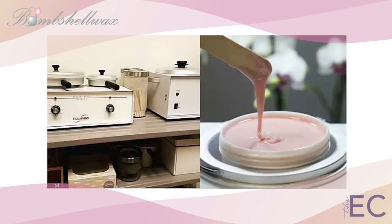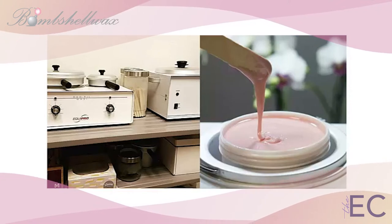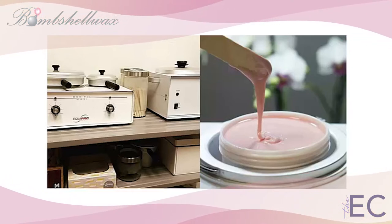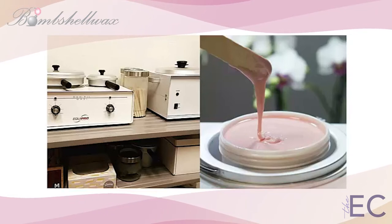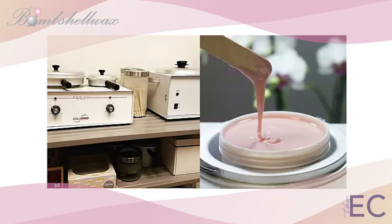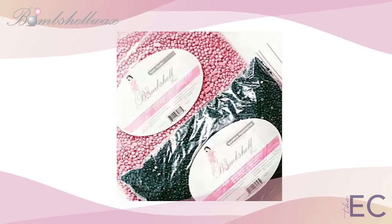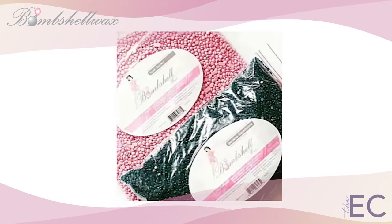Bombshell wax costs less than other recognized brands and is designed specifically to remove more hair with less wax. Bombshell protocols and application techniques also maximize Bombshell's signature hair encapsulation technology to lift every hair with as little wax as possible. Bombshell wax formulas stay pliable, tacky, and remove hair quickly with less effort and less pain.